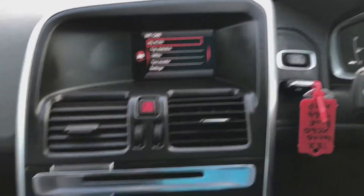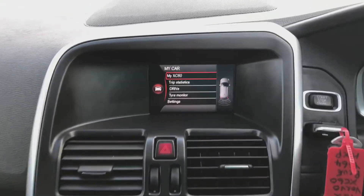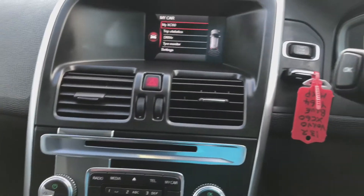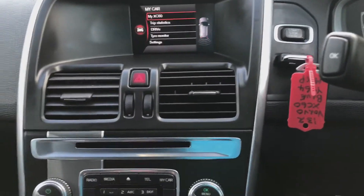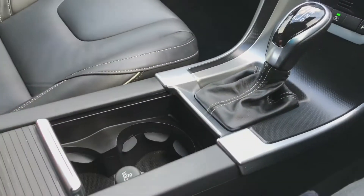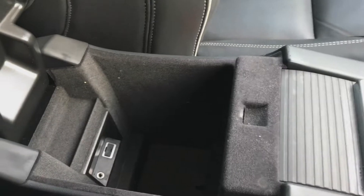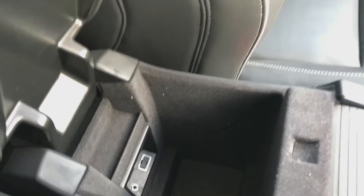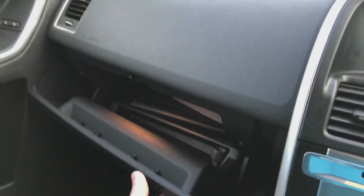You've also got reverse parking sensors — they pop up when you put it into reverse. Further down you've got cupholders, and in the driver's armrest you have the AUX input and USB input, as well as your storage compartments.